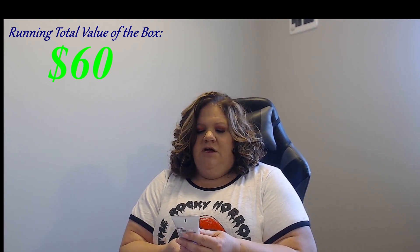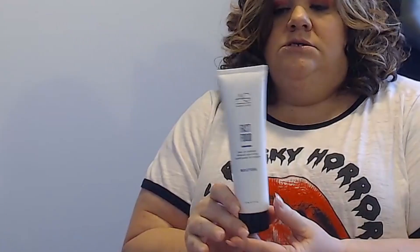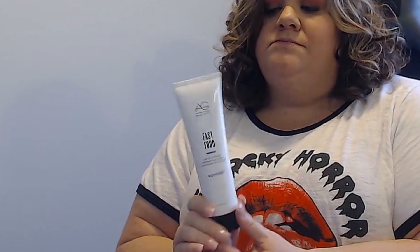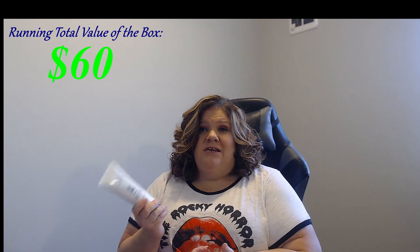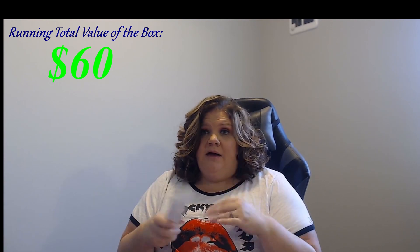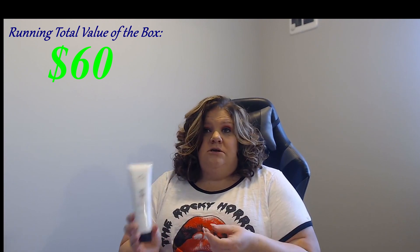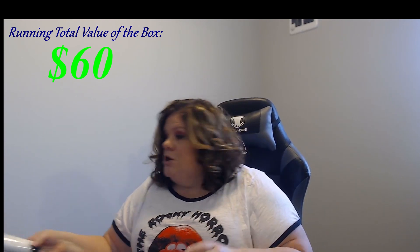This is a leave-in conditioner. It's AG Hair Care and it says 'Fast Food.' So it's a moisturizer — a nice leave-in one. Very good, especially for like when we go to the pool, come home, shower, and sometimes I don't like to dry my hair. You can kind of just leave this in, pull it back, and you're good to go. That would definitely be something I use during the summer months.